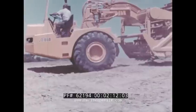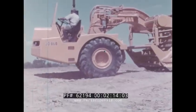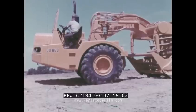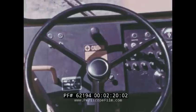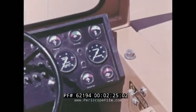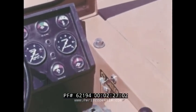Each component of the all-hydraulic JD 860 was designed to contribute to overall performance capability and high output. Let's start with the controls. As on all John Deere equipment, they are human-engineered — that means they are positioned for easy, natural movement by the operator. All gauges are placed for maximum visibility.